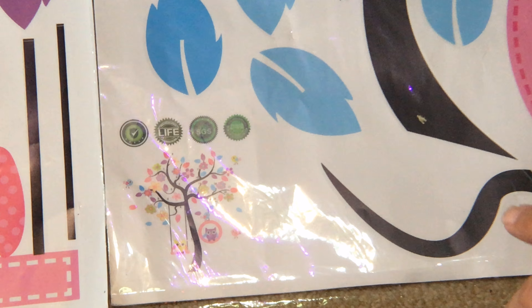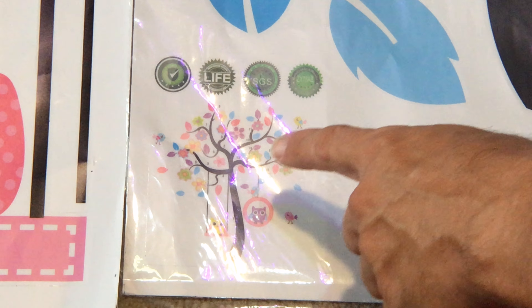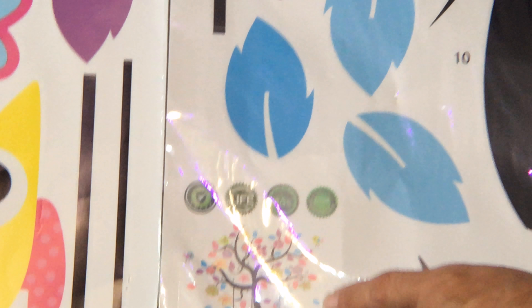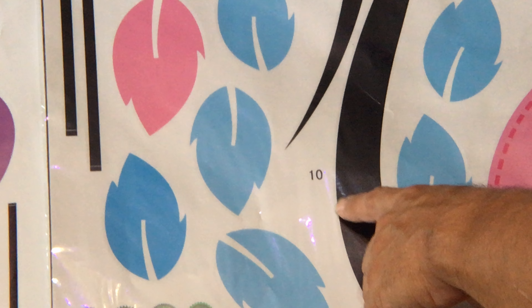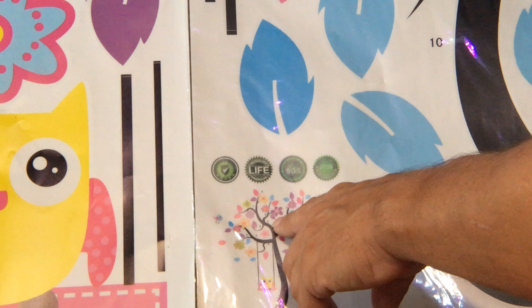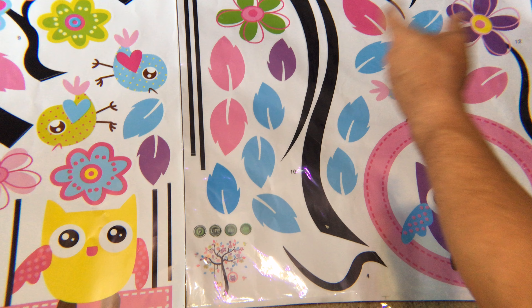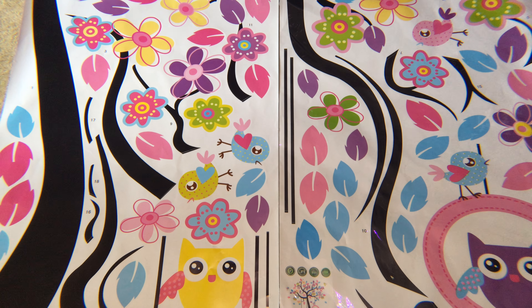What you're looking at is the Charming Art Colorful Hanging Owl Tree Decal. This is reusable — these are decals that you peel off, stick to the wall, and you can peel them back off the wall and reuse them, move them to a different wall.